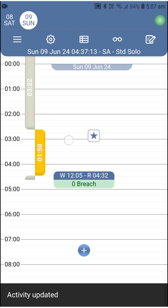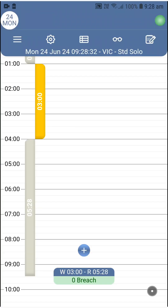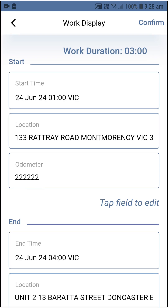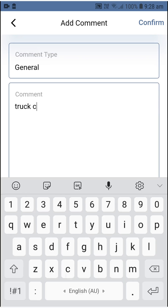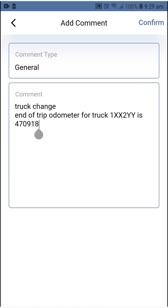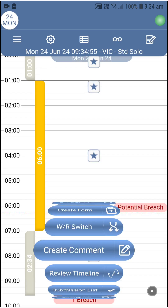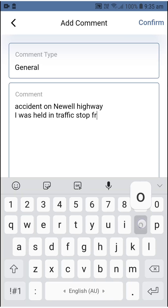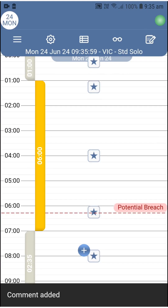Pressing a correction star displays the details of the comment. Additionally, there are endless scenarios where comments are helpful or needed, so we made it possible to post a comment on a specific work or rest by pressing on them and selecting add comment. This posts the comment at the start time of the work or rest. However, if you want to choose the time the comment displays on the timeline, initiate it from the action wheel, type it, select the time, then confirm to see it posted exactly where you want it.